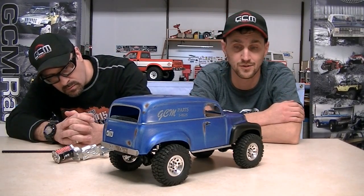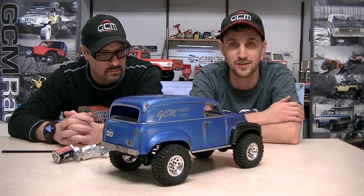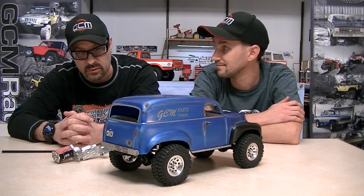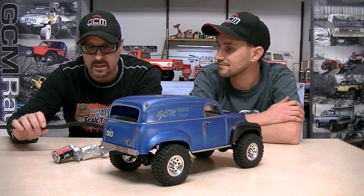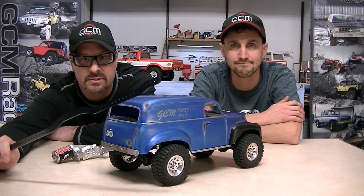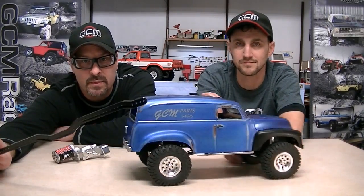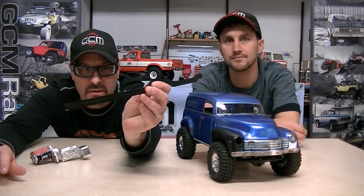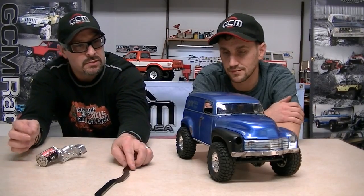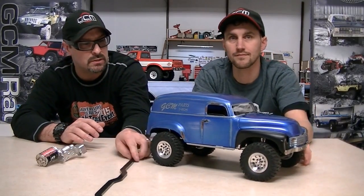I mean, I have no real connection with a '49 Chevy panel truck — it just kind of happened. It's beautiful. And as you say, it's got this new offering from GCM, the C-Max — amazing chassis setup. Again, you can see all the holes in it which allows you to be flexible when it comes to mounting anything, including setting up wheelbase and so on. Really, really nice.